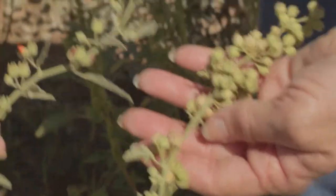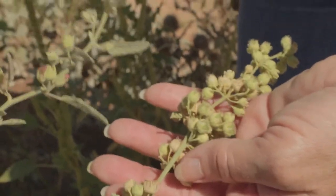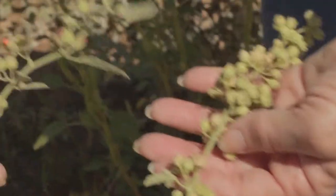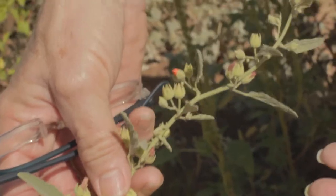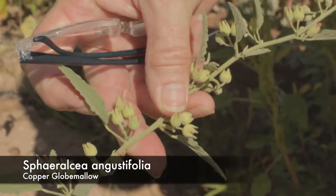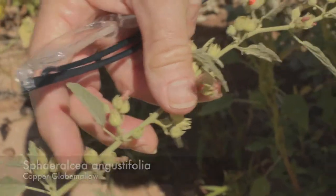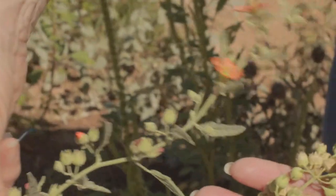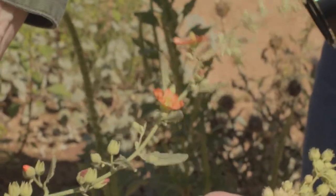In my right hand is Sphaeralcea angustifolia. You can see that there are fewer buds per node, or flowers per node. The leaves are long and narrow, and it's also a darker green. The flowers can have the same color range from red-orange to lavender.